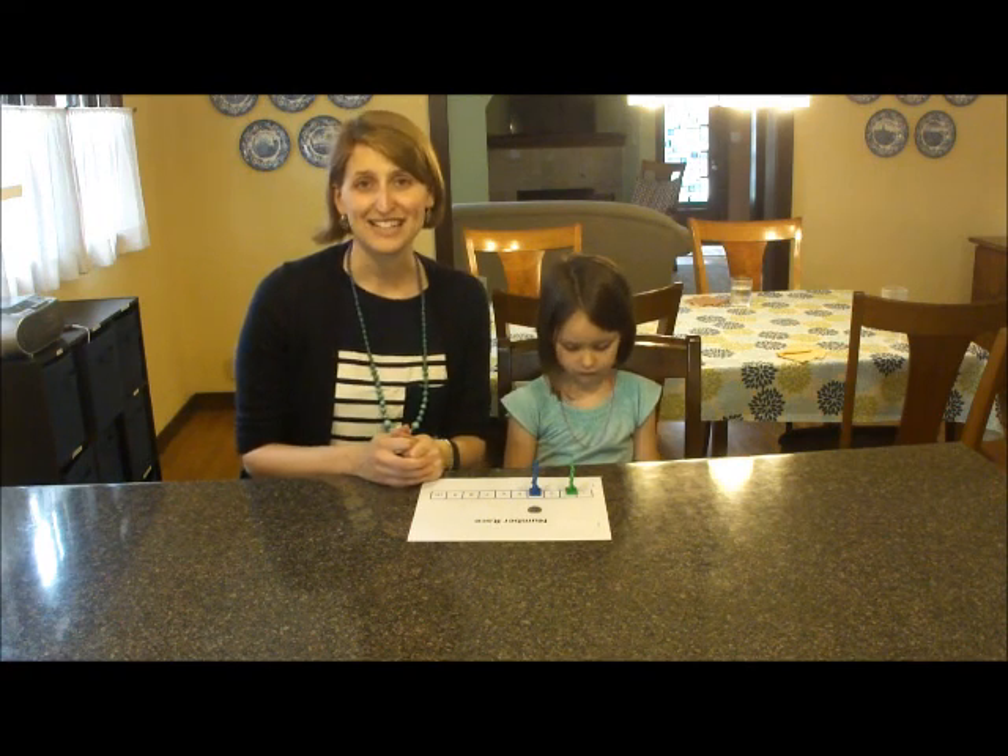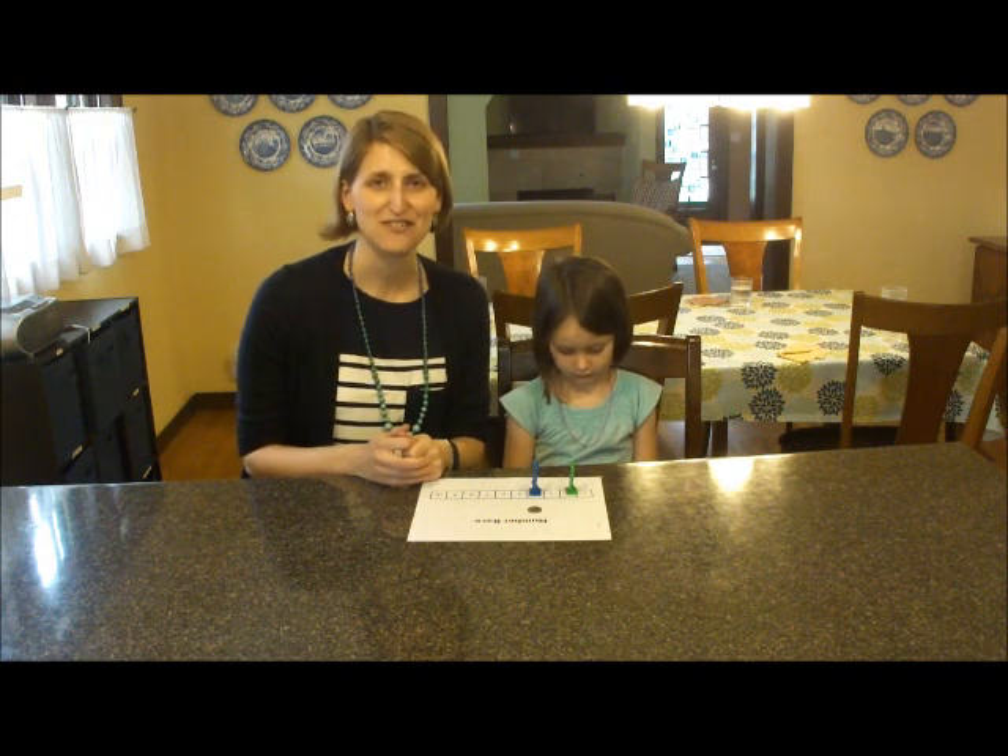If you'd like to see more games like this, you can check out Preschool Math at Home, 35 Activities That Lay the Foundation for Math Success.